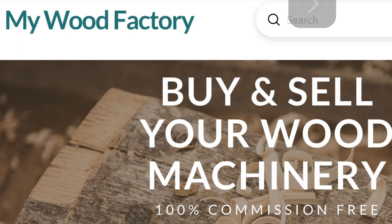Because sometimes the best way to make money is to save money, we want all our customers to save money. If you're buying and selling any kind of woodworking machinery, check out mywoodfactory.com — one hundred percent commission free. Keep your money where it belongs, in your pocket.